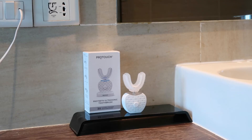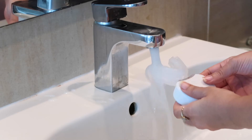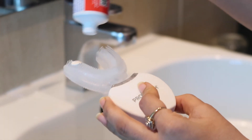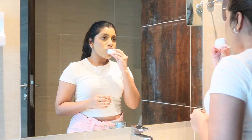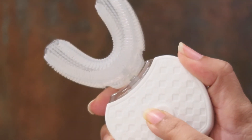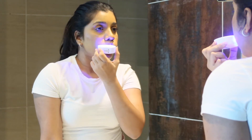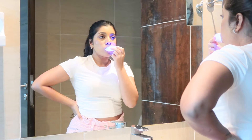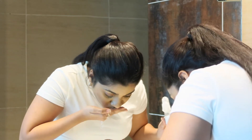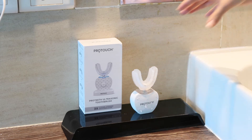Moving on to usage — it looks so cool in the bathroom! Squeeze your toothpaste on both sides of the wet mouth tray, then place the mouth tray in your mouth. Press the start button — that's the upper button — to start the device and also switch it off. Select the brushing mode and vibration frequency of your choice, then just go left and right. Take it out, rinse it off, rinse your mouth, and you're done — super quick!